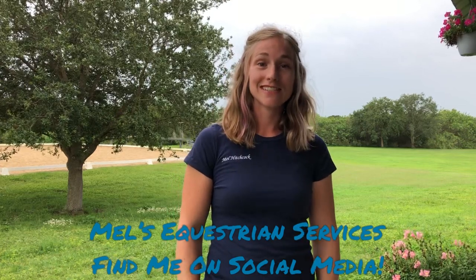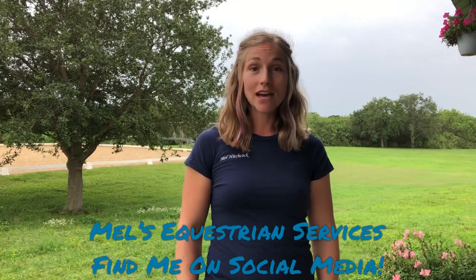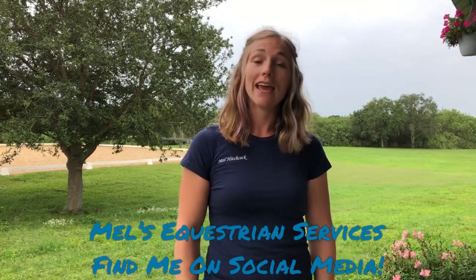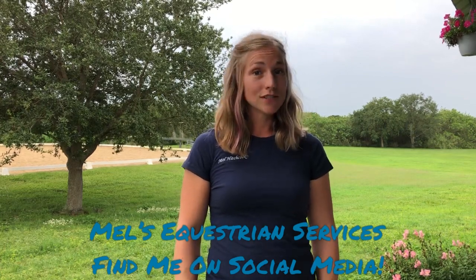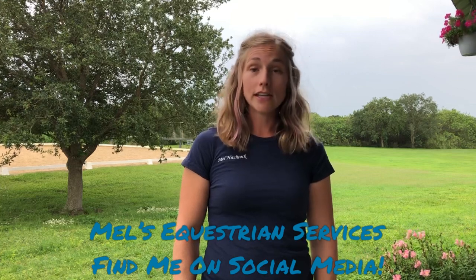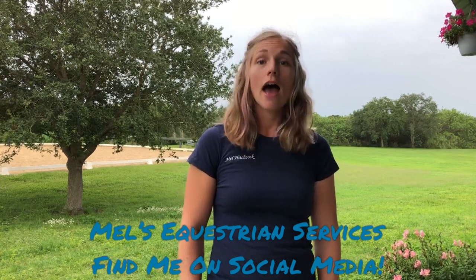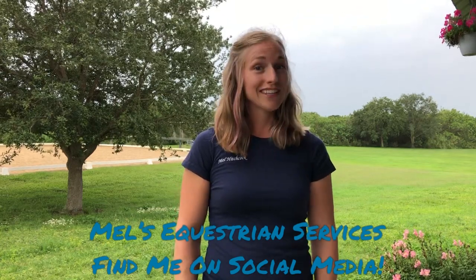As a wrap-up, this is Mel Hitchcock with Mel's Equestrian Services. I love to help you and your horse succeed through equine massage, professional body clipping, and dressage training. You can find me on my website at mels-equestrianservices.com as well as on Facebook, Instagram, and YouTube at Mel's Equestrian Services. I hope you take a look and have a wonderful day.